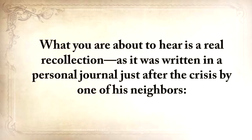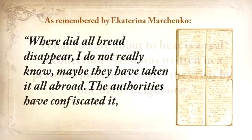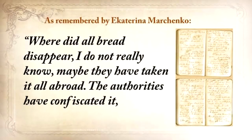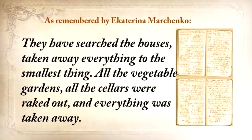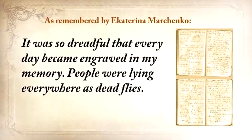What you're about to hear is a real recollection, written in a personal journal just after the crisis by one of his neighbors: 'Where did all the bread disappear? I do not really know. Maybe they've taken it all abroad. The authorities confiscated it, removed it from the villages, loaded grain into the railway coaches, and took it away someplace. They searched the houses and taken away everything, to the smallest thing. All the vegetable gardens, all the cellars were raked out and everything was taken away. It was so dreadful that every day became engraved in my memory.'